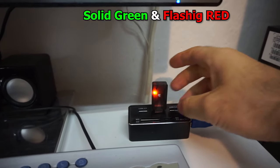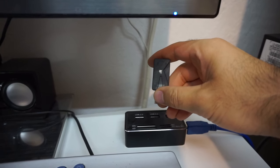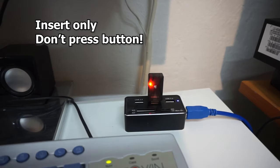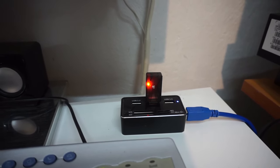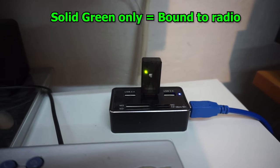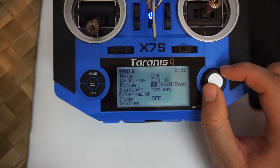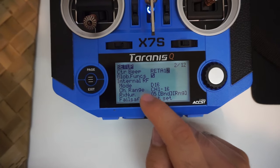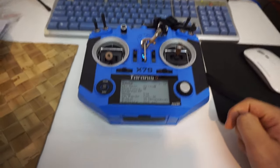You can now unplug it and plug it back in without pressing any buttons. It's still red, but once you exit from the bind menu it turns green — so now it's bound. The internal radio frequency must be on because there's a wireless connection between the two.